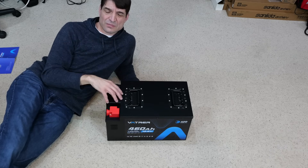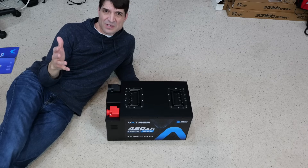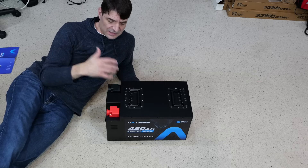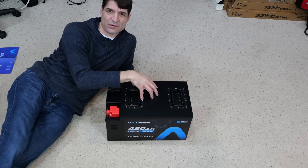You have to stay tuned to my channel for those details. That's going to be a couple of months out until the weather breaks. But in the meantime, I'm getting everything I need for the project, starting with this battery.